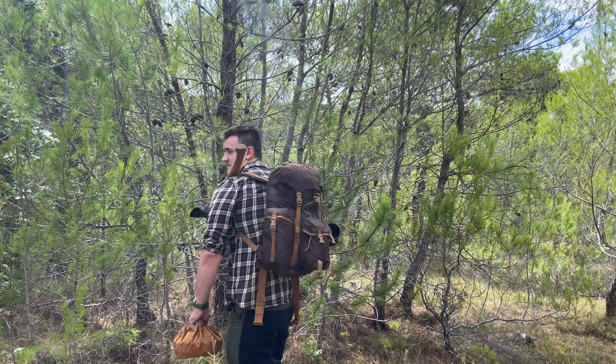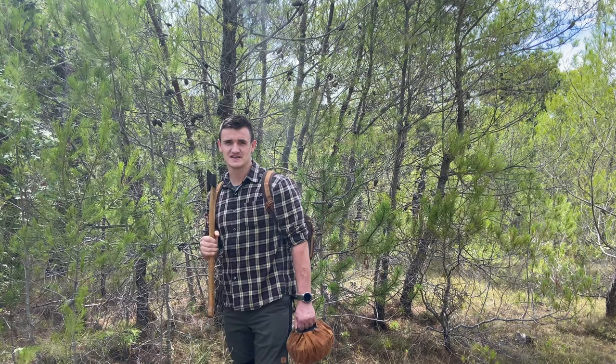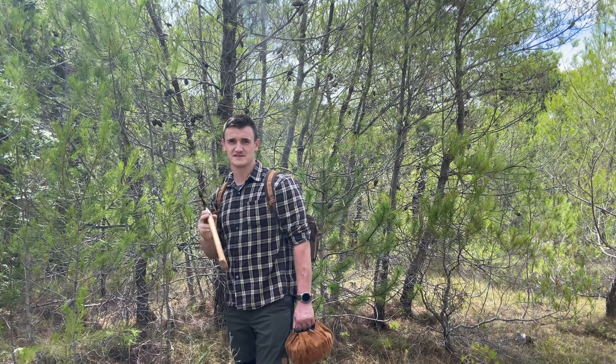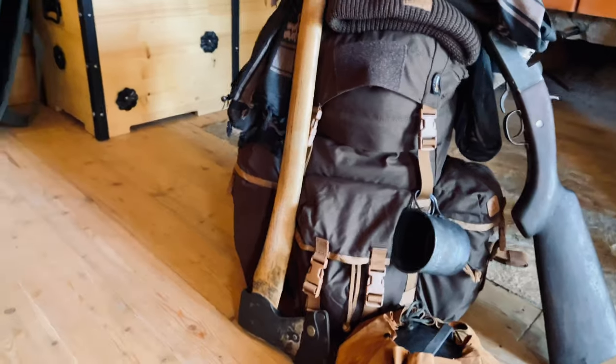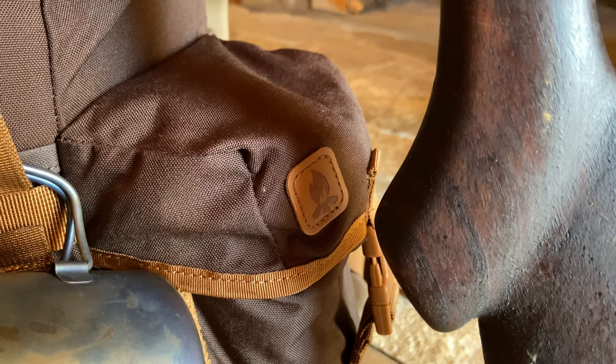Stay tuned and you'll see everything in detail. So basically I have here the Helicon Bergen backpack. Helicon gear has been on the market for a long time. When I saw that they announced the bushcraft line I was really happy, because they make quite quality gear — I've had a few of their tactical trousers for shooting and they've lasted for years. Now they've made trousers, tarps, backpacks, and all kinds of stuff which you can see on their webpage.